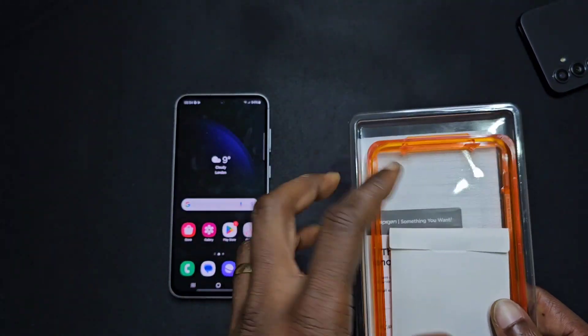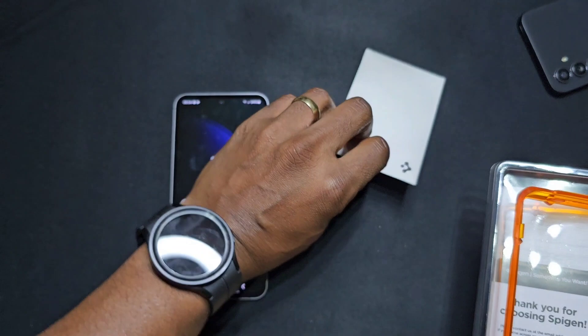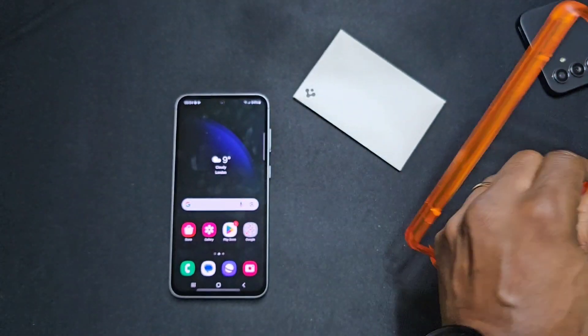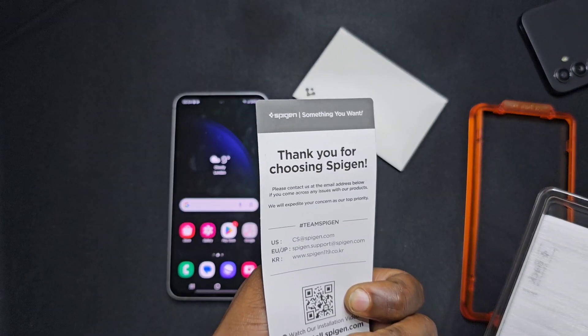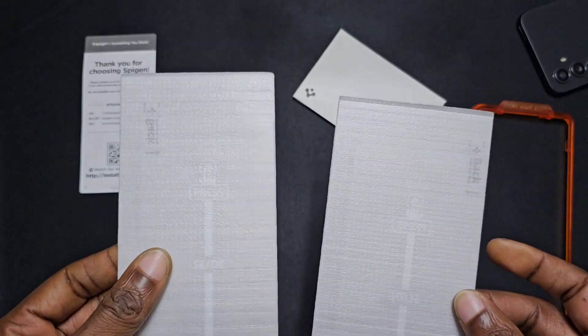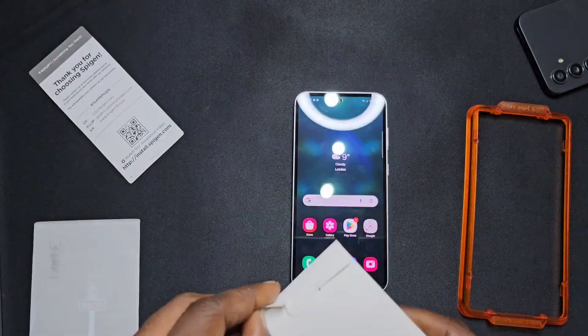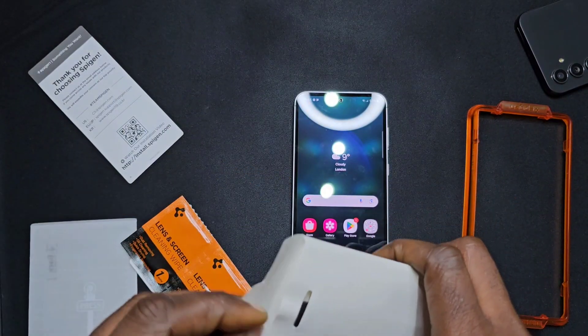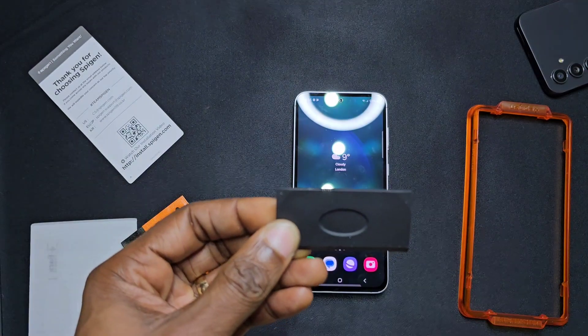Alright, here's what's in the box. We've got this packet here, an alignment tool which makes it really easy, an instruction leaflet, your two screen protectors, and in here you have the tool to get rid of the bubbles and air.